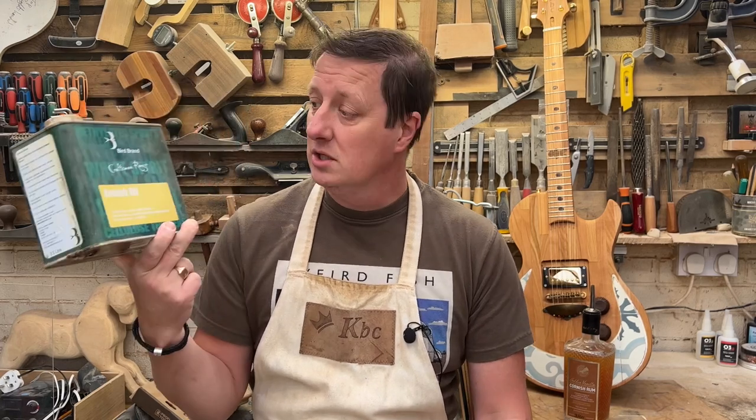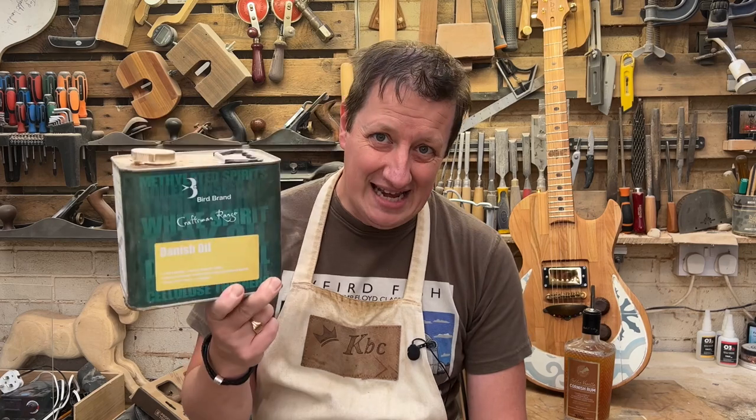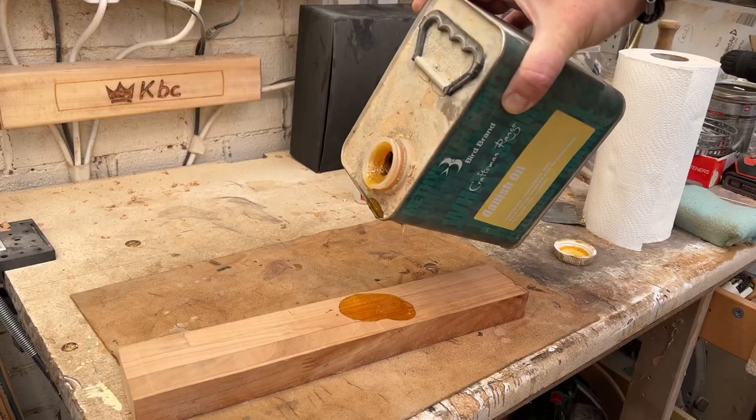This is my favorite wood finish - it's a Danish oil, specifically this Bird brand. I'll leave a link in the description. It's not very sticky, it doesn't smell a great deal - brilliant stuff, I love it. But in this big tin it's a bit of a nightmare to pour out; it either glugs because you get too much, or it all runs down the edge.